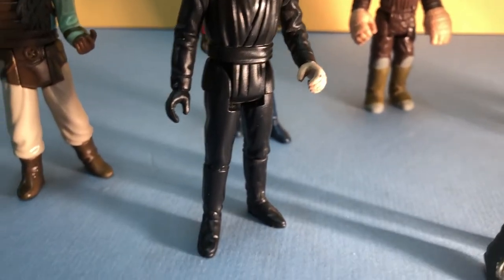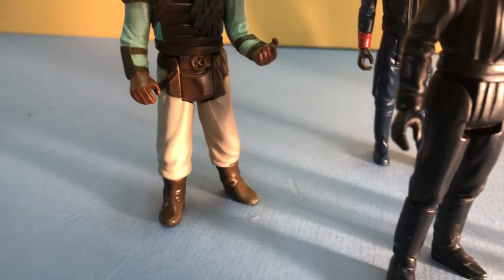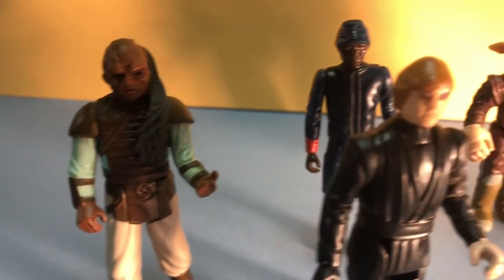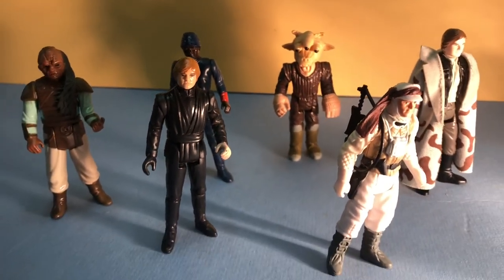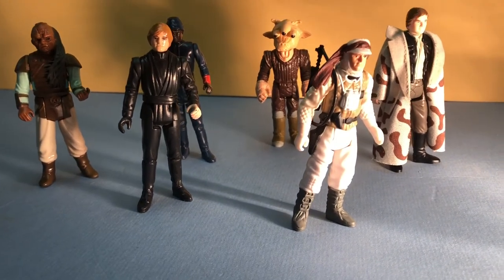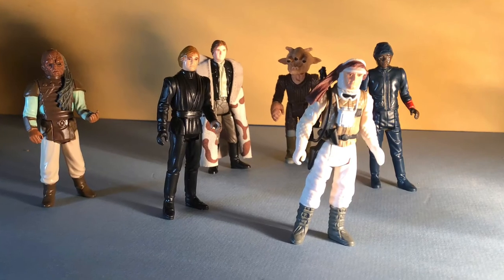It may seem obscure to apply a highfalutin term from art history to little plastic figures, and perhaps it is. But I think it's reasonable to assume that some of the individuals at Kenner who sculpted these figures had an art background with this kind of knowledge and training. And to me, that's just one more reason to appreciate these toys.